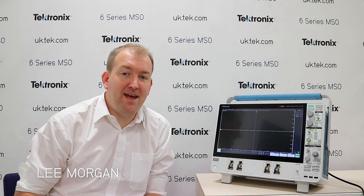Hi, I'm Leah Tech and today we're going to be talking about the 6 Series MSO, which is the latest oscilloscope from Tektronix.